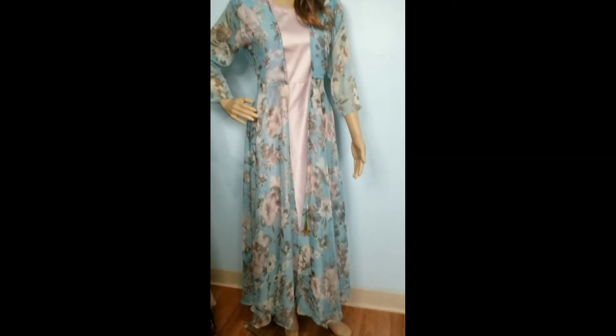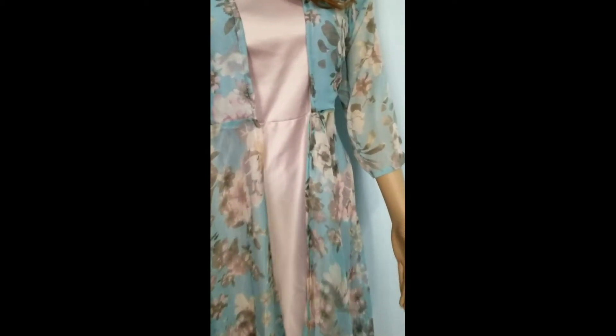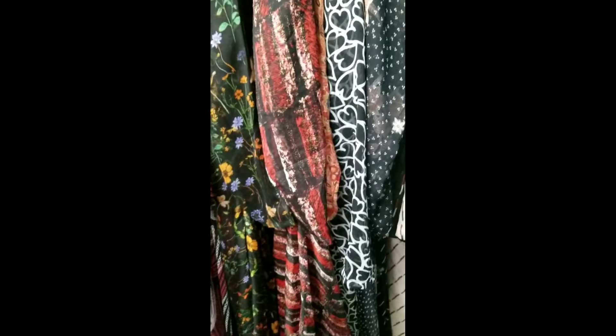The price is going to be only $24.99. The fabric is floral chiffon and the samu self. I'll show you the rest of the prints right here. This is one color.